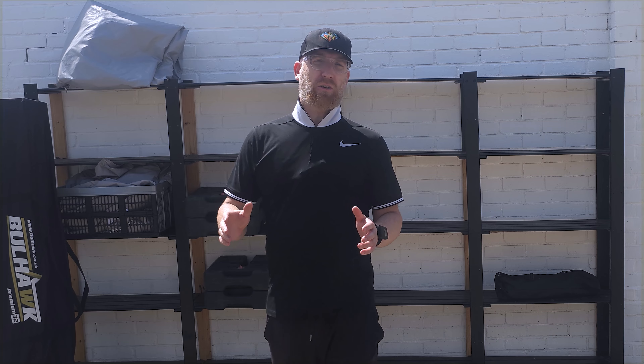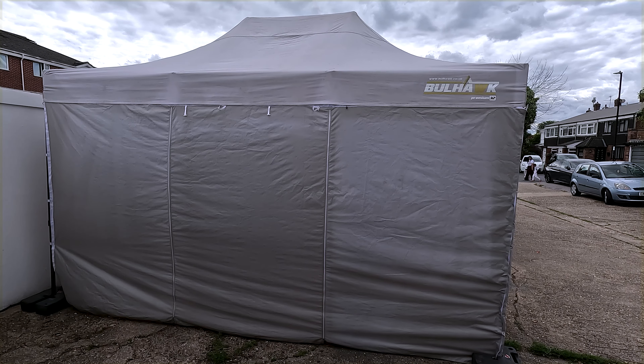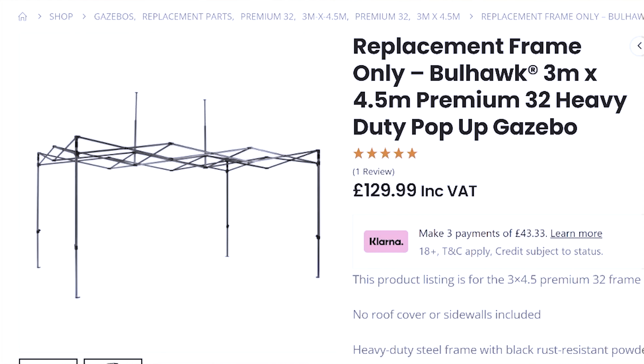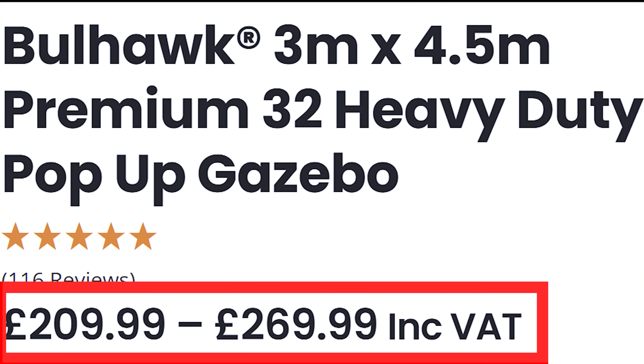So today we're going to be reviewing a product from Bullhawk which is the Premium 32 — a really good gazebo which is a three by four and a half meter. What comes in the package is a frame, the roof, the sides, and this retails at £269.99.